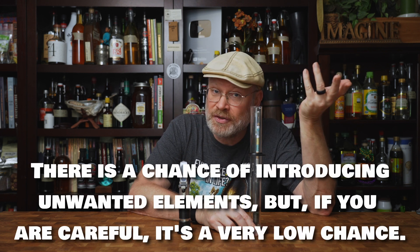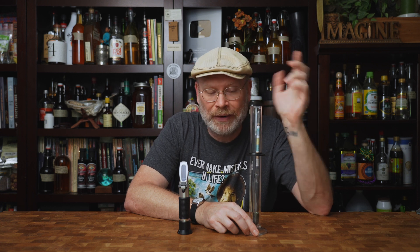The hydrometer for an original gravity — the only disadvantage is you have to take a sample out. In primary it's not as big of a deal, but when you start doing it further on down the line, you could be introducing infections or oxidation possibly. It is a thing. I personally like the hydrometer all around, but that's just me.